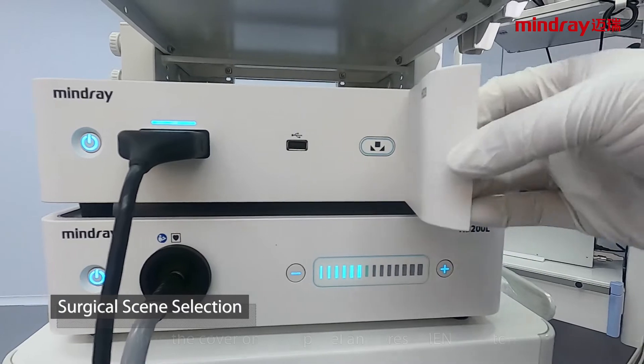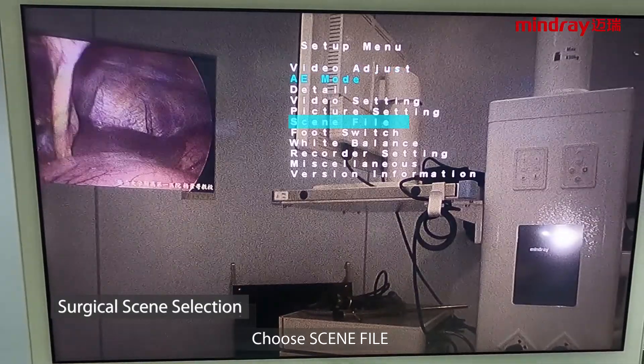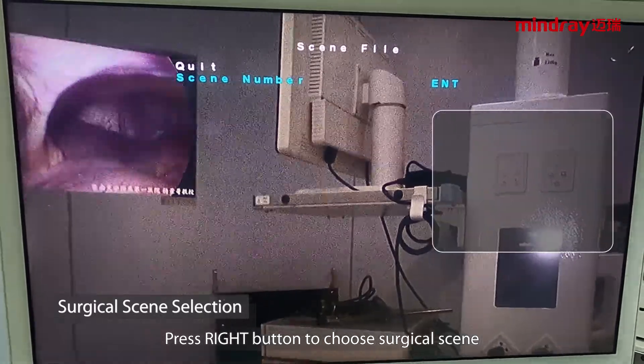Surgical scene selection: open the cover on the front panel and press the menu button. Choose the scene file and press OK. Choose the scene number, then press the right button to choose the surgical scene.